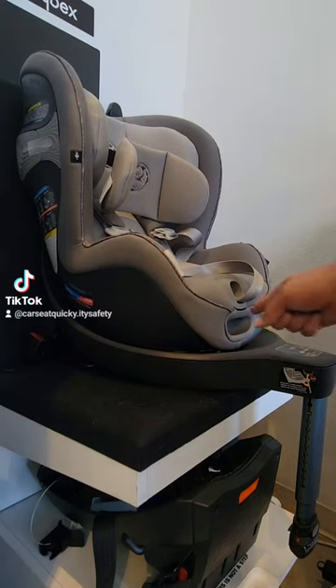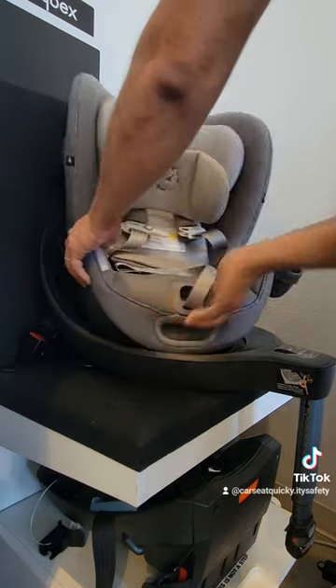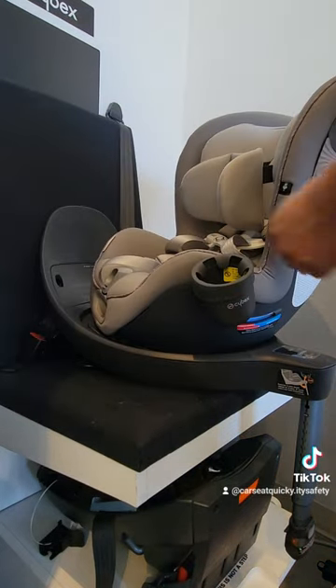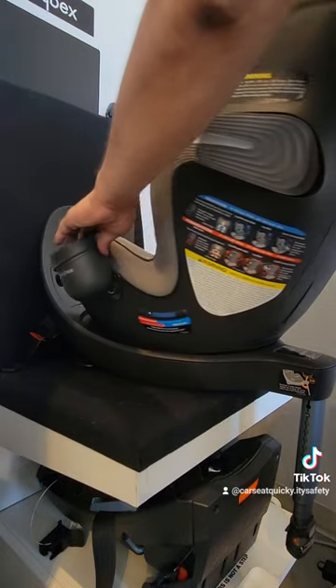On the front of the chair you're going to find an opening — that is where the recline and rotation trigger is. You need to squeeze it and push the car seat all the way upright, and that'll unlock it so you can rotate it from rear to front.